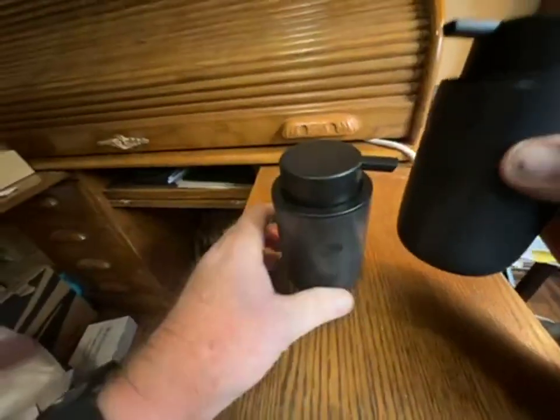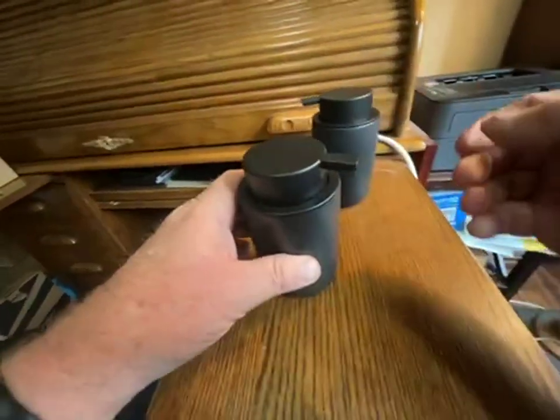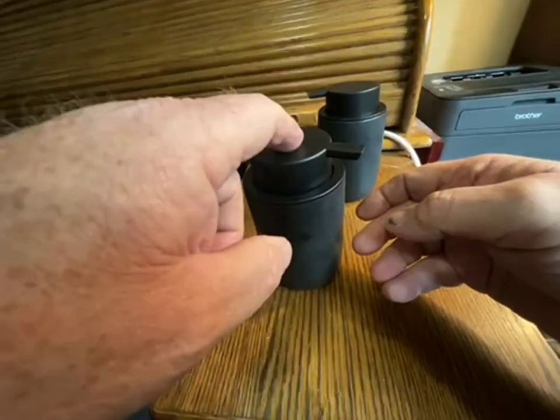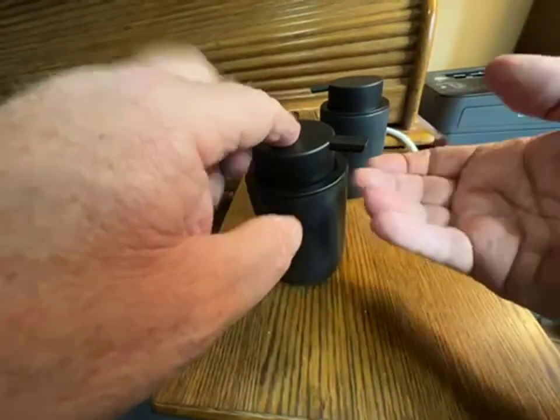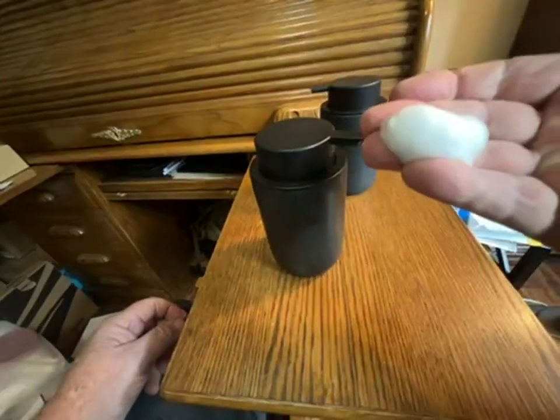So I took my usual mix — it's probably a third dish soap and the rest water — and I put it inside of this, and there's the magic. How does it do that?